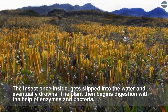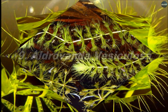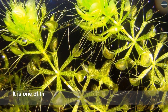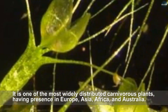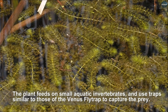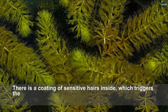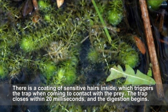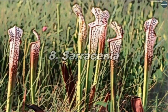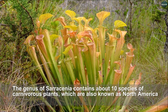The plant then begins digestion with the help of enzymes and bacteria. Aldrovanda vesiculosa, popularly called the water wheel plant, is the only existing species of genus Aldrovanda. It is one of the most widely distributed carnivorous plants, having presence in Europe, Asia, Africa, and Australia. The plant feeds on small aquatic invertebrates and uses traps similar to those of the Venus flytrap. The trap consists of two lobes folded together underwater, with a coating of sensitive hairs inside which triggers the trap upon contact with prey. The trap closes within 20 milliseconds and digestion begins.